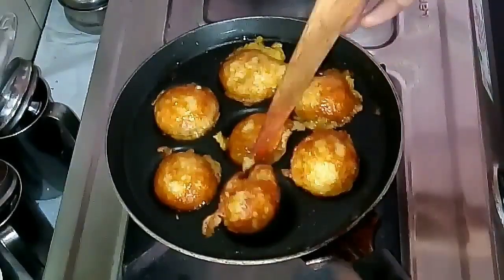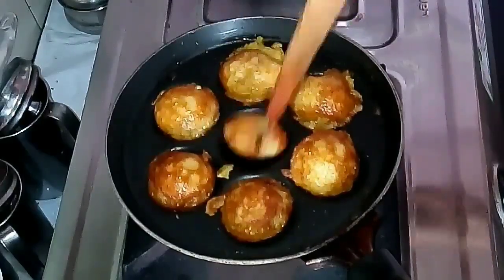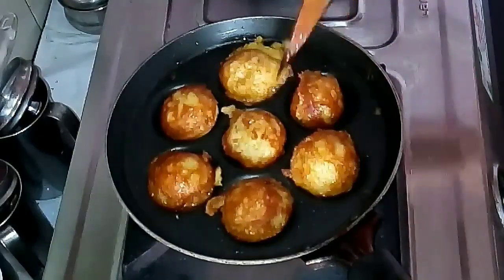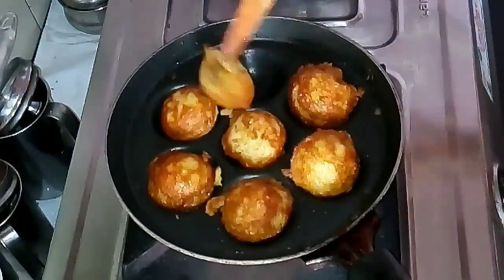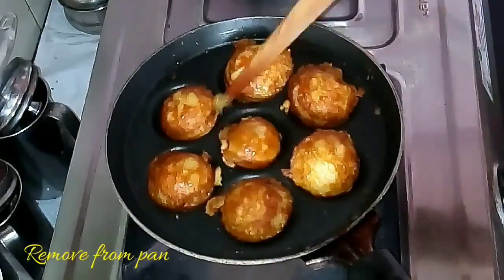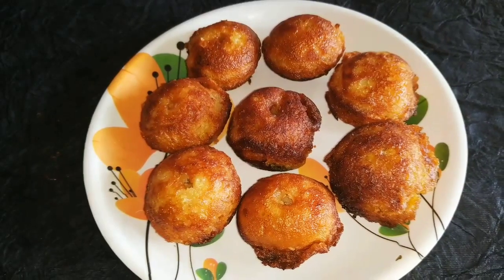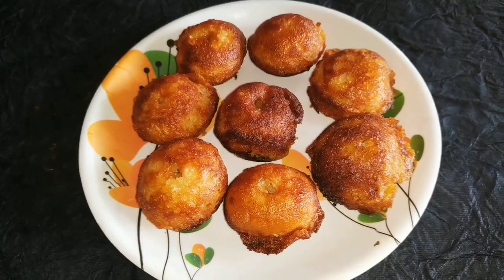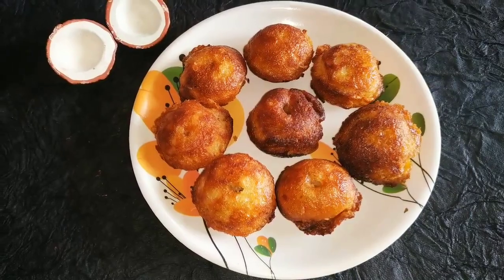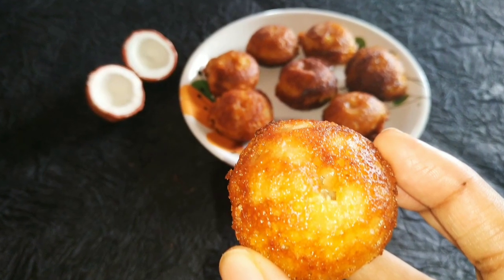If you make it in a bronze vessel you get bigger appams, but in a non-stick pan you get smaller ones — though the texture is very right. Once almost done, remove from the pan and allow to cool. Store in an airtight container. If the Neyappam is cooked well, it will stay fresh for three to four days. Do try this recipe at home and give your feedback!